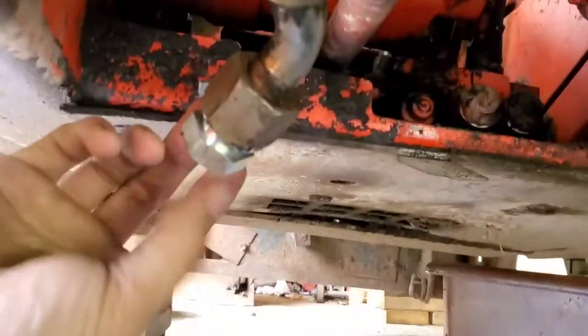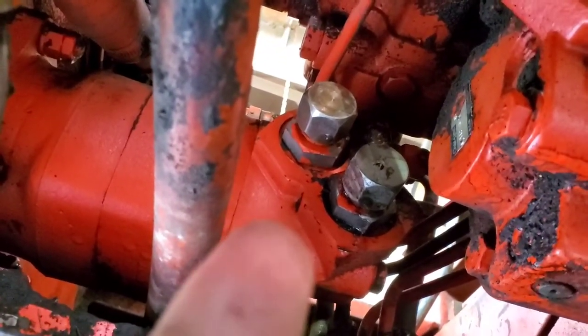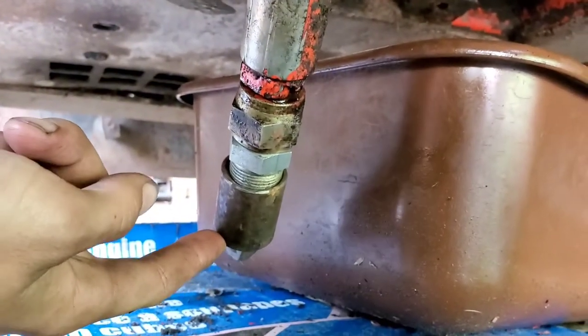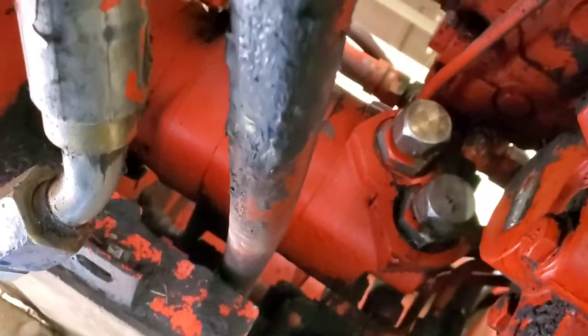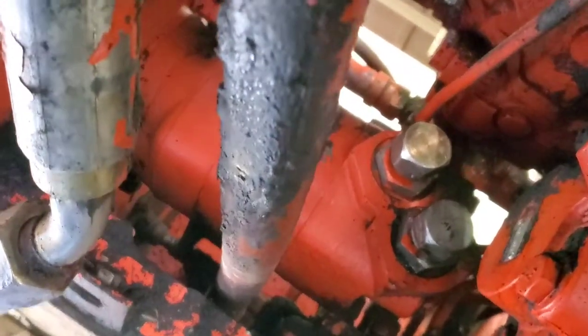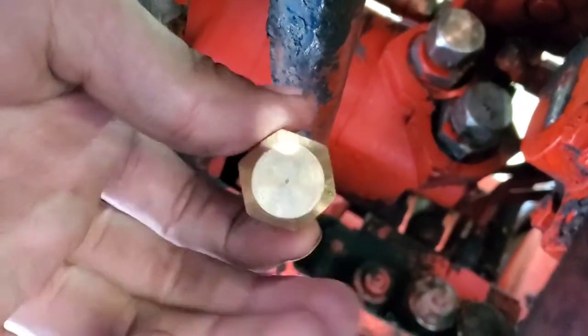Do yourself a favor: if you've got any caps and plugs — these are JIC plugs — they're fairly cheap at a hydraulic supply store. Put some on so you don't get dirt in your motor. I ran outside to make my own using a coupling and some MBT fittings. I usually have a smattering of them from the usual suspects.